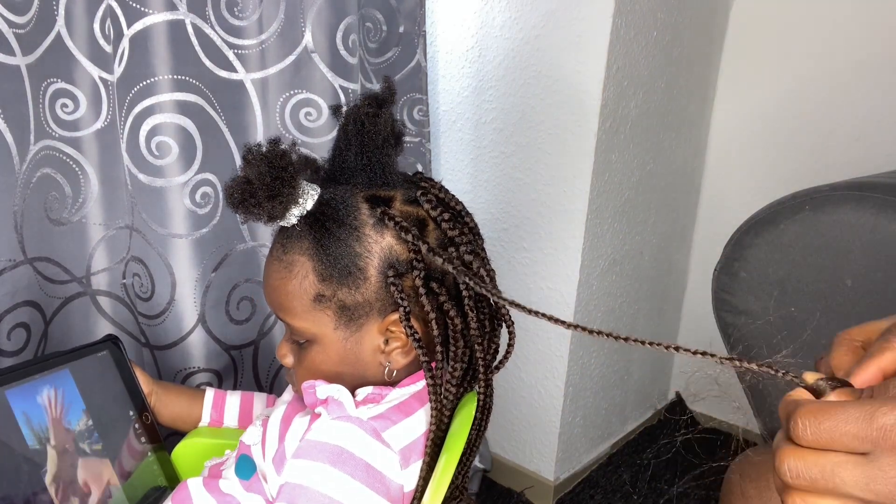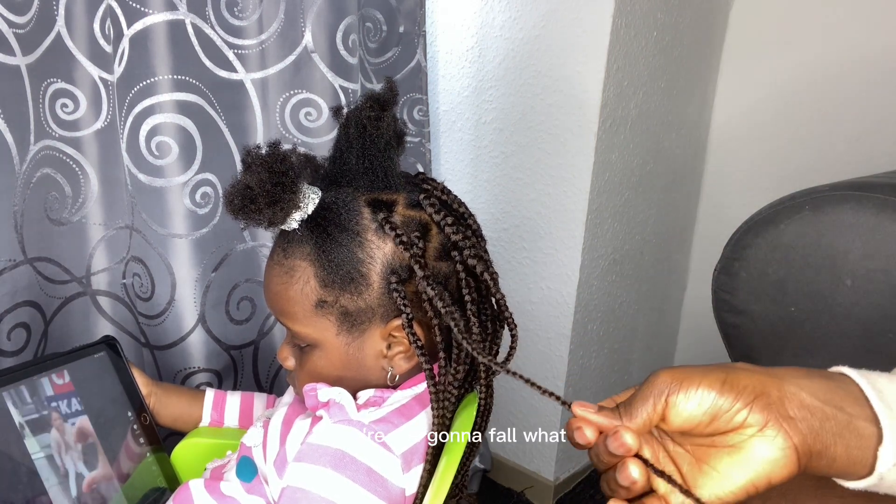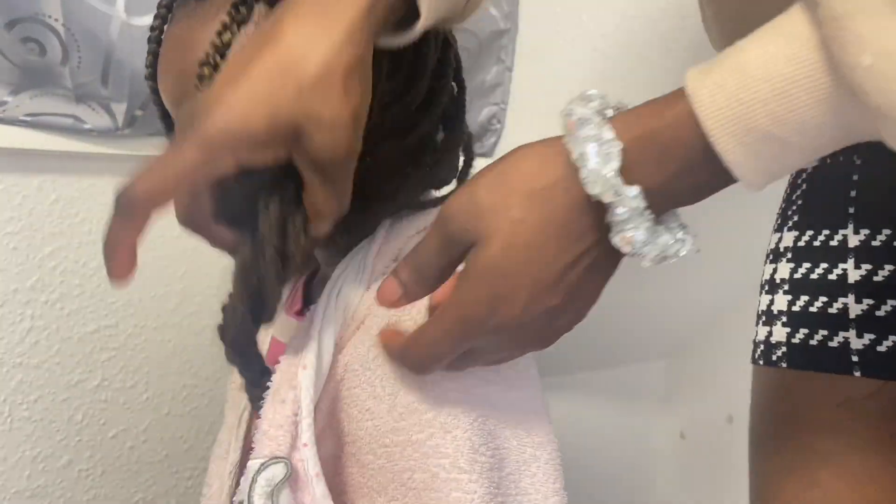I didn't record the rest of the video because I wanted to turn off the light and just focus on the hair — it was getting late. And as I said, it was Sunday so I had to be fast.